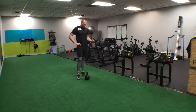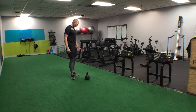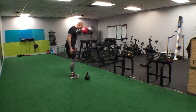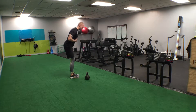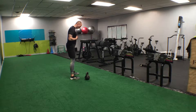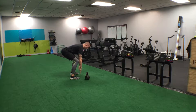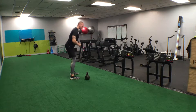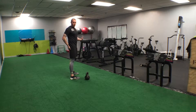A couple things to remember — an RDL or stiff leg deadlift is going to be different from your standard deadlift. With the RDL you're going to lock your knees into a slightly bent position and then it's all hinging at the hips. A deadlift you're going to have a wider stance, drop the butt a little bit more, chest is going to come down, and you come all the way up. So there's a lot more downward movement of the hips than there is in the RDL.